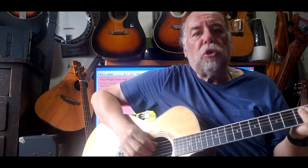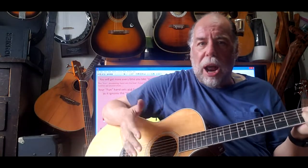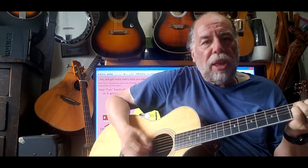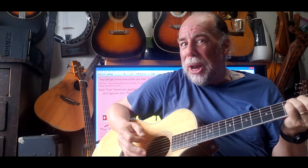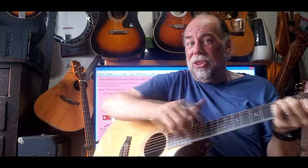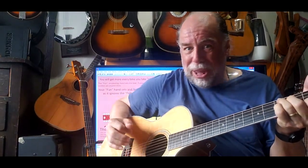A quick tip on how to stop thinking about this hand so much: start thinking of the tones as coming from your strumming hand. It doesn't need language, so you're not impeding its ability to keep the tempo. But when you start thinking of the tones as also coming from this hand, your brain starts thinking of the tones as the combination of the two, and it starts doing wonderful things without you thinking about it.